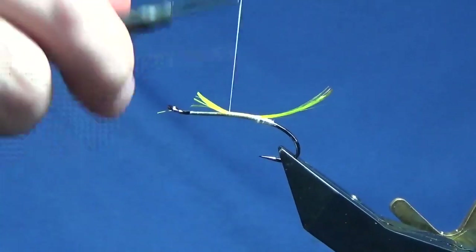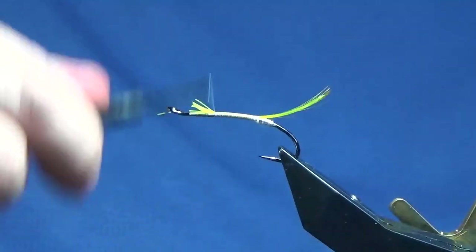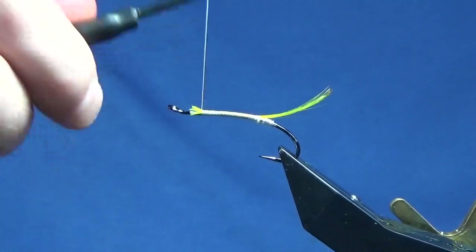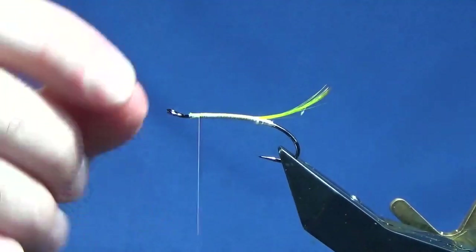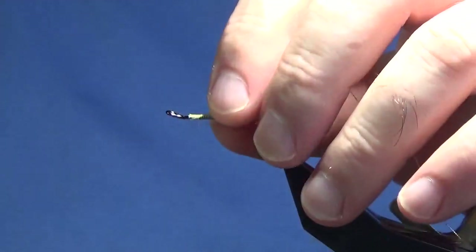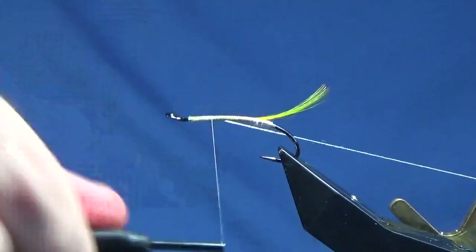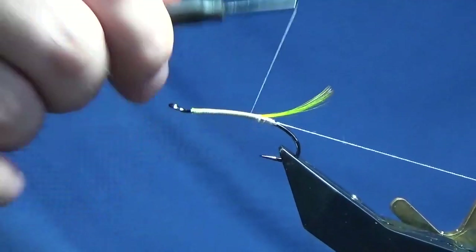Just bring it back round on top. When you're tying these types of flies on single hooks, you just want to try and keep the body as smooth as you can. There's a wee step just in behind there, where the bend of the wire forms the eye. On the way back down I'm going to catch in my rib — that's an oval silver tinsel, small. This is just to compensate for that wee gap there, fill it up a wee bit, then run my thread back down tying in my rib.